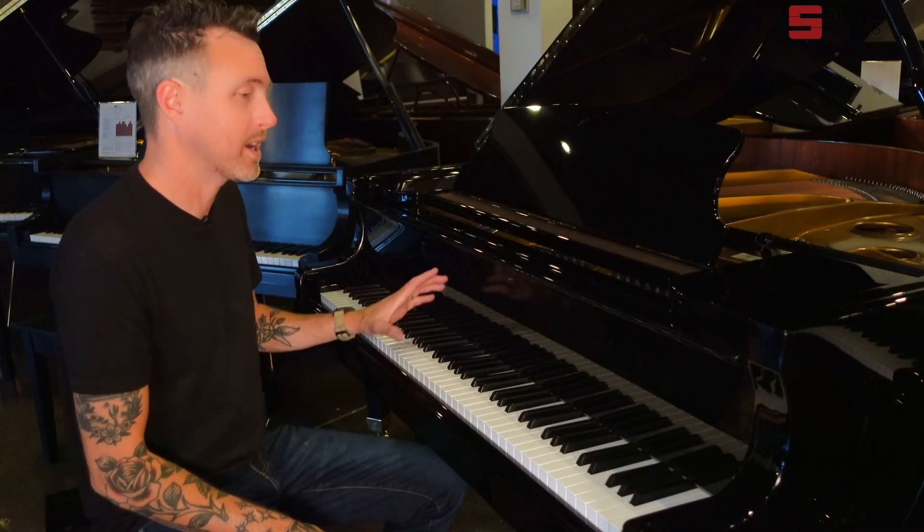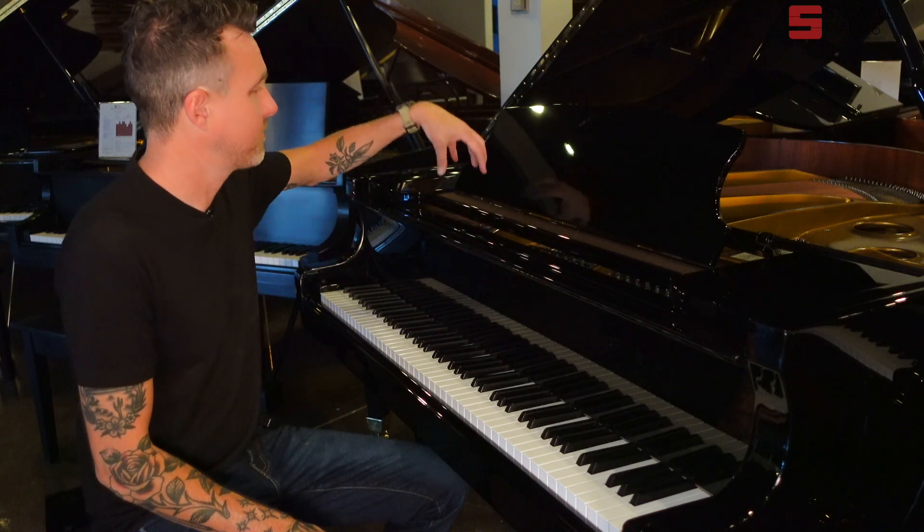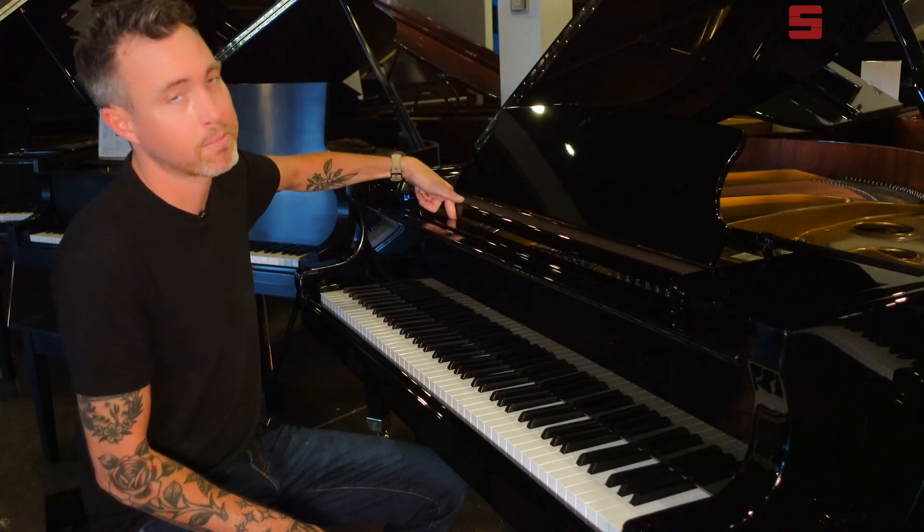This particular one, the fallboard decal is missing, so it's completely blank on the front, which makes it look really sharp and clean, but it does have a Vienna decal right under here on the plate itself.